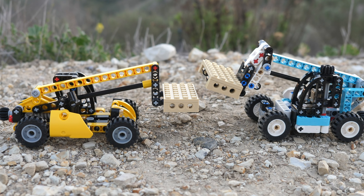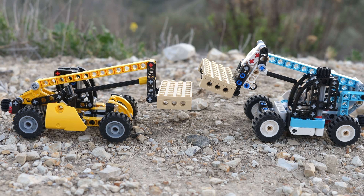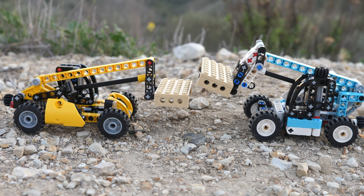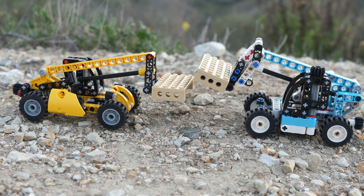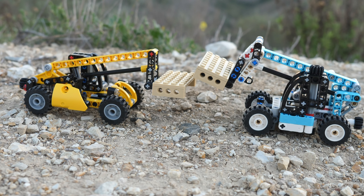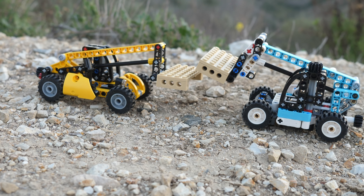The new Telehandler though looks nothing like a Technic set. I'm not saying it looks bad — I actually appreciate the aesthetic of the new one. I'm just saying that the new Telehandler looks a lot more like a LEGO Mindstorms set rather than a Technic set. I will definitely be making a Mindstorms mock of the Telehandler, so stay tuned for that.